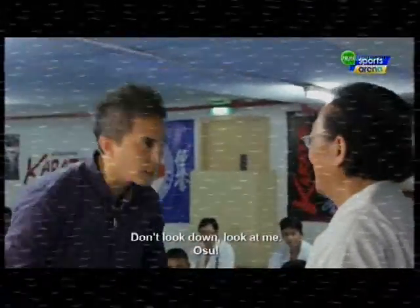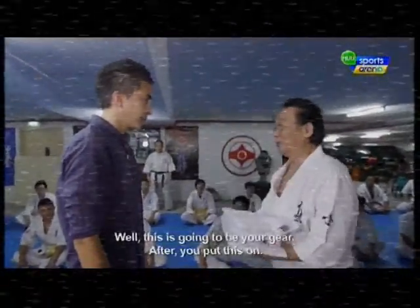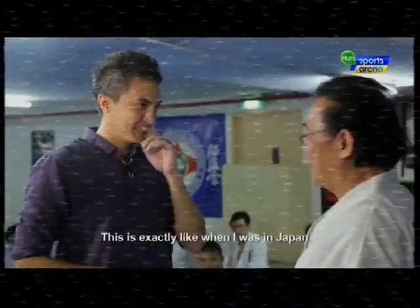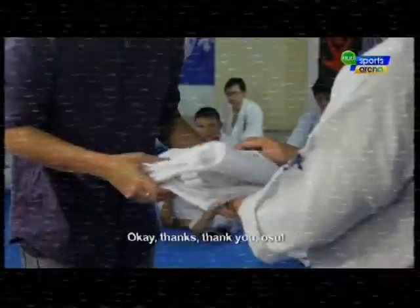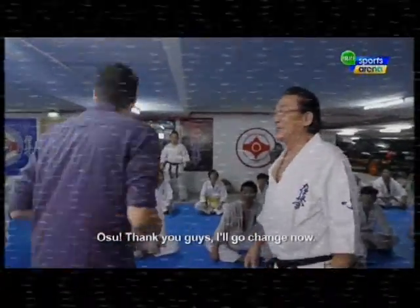He tells me not to look down but to look at him when greeting. After the greetings, he presents me with my gi, saying this is exactly what it was like when he was in Japan. I thank him and head off to change.